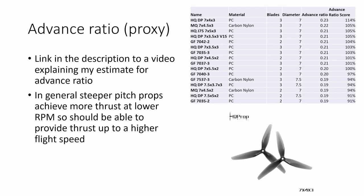Advance ratio is a somewhat trickier parameter to explain — I've produced another video where I talk through how I calculate my proxy for advance ratio, and I'll put a link in the video description. In general, steeper pitch props achieve more thrust at a lower RPM, meaning they can provide thrust up to a higher flight speed. So if you're looking to fly really fast or generate a lot of thrust at high speed, you should look at a steeper pitch prop. The HQ 7x4x3 does really well here, as does the HQ 7x4.5x3 carbon nylon prop.